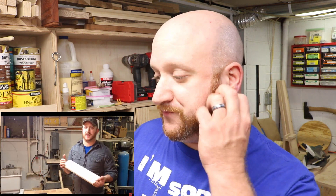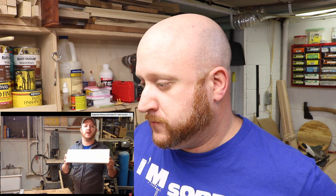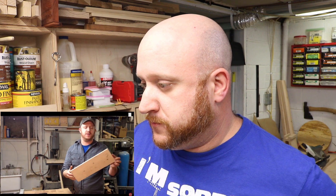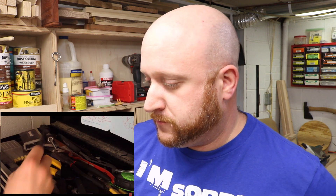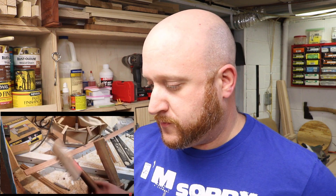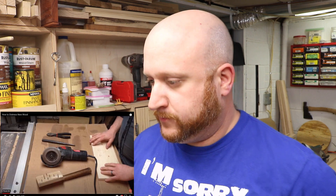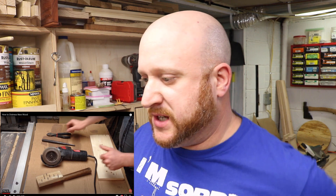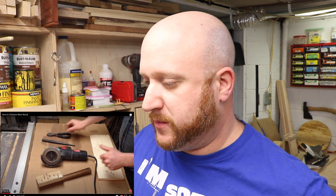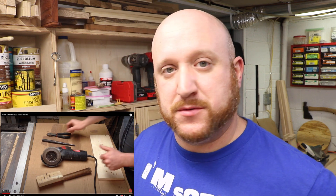You can really tell a lot has changed in the shop, just on that note. I don't even have that shirt anymore. The first thing you'll need is some tools — I'm going to stop right there. These tools that are being shown right now are totally none of the tools that I use anymore.